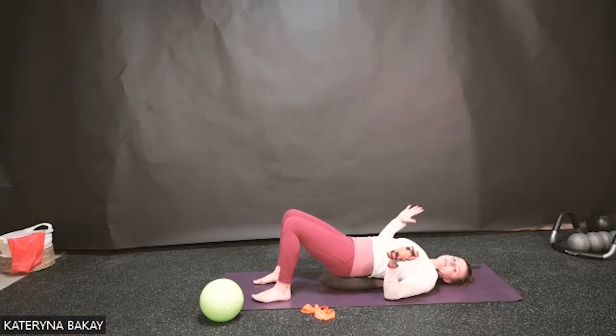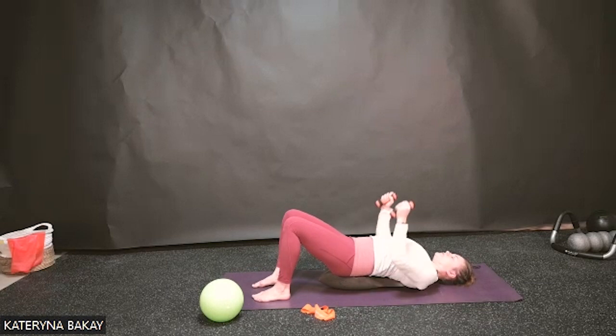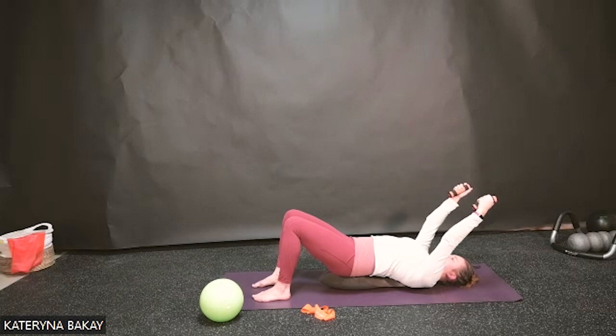Now let's take the hand weights if you have them. Notice your feet firmly pressing through the heel, the big toe, and the little toe, so the whole plantar fascia — the whole foot — is pressing down into the floor. Breathe in through the nose as you reach both arms towards the ceiling holding the weights. From here, start by nodding your chin, bringing it down towards the chest, feeling the length and stretch in the back of the neck, and as you exhale start reaching both arms slowly overhead.